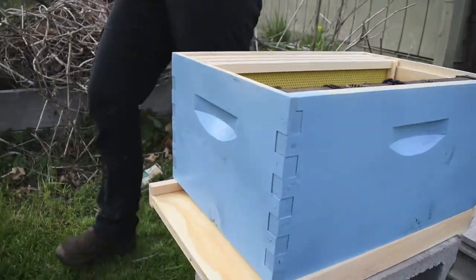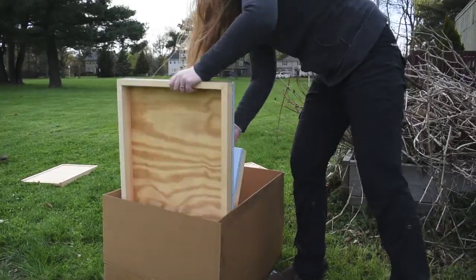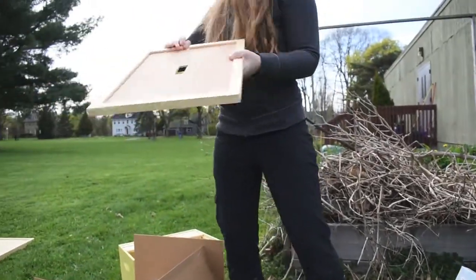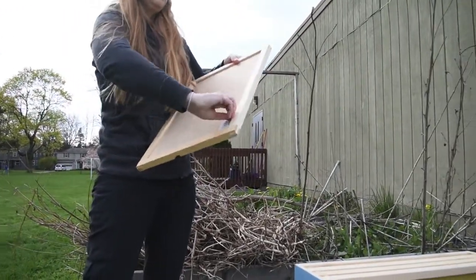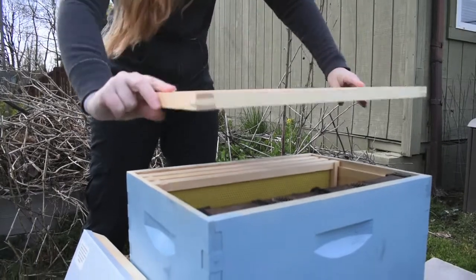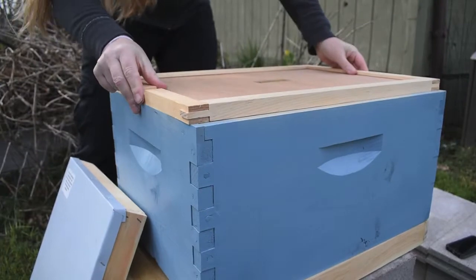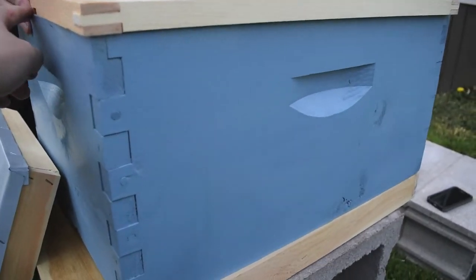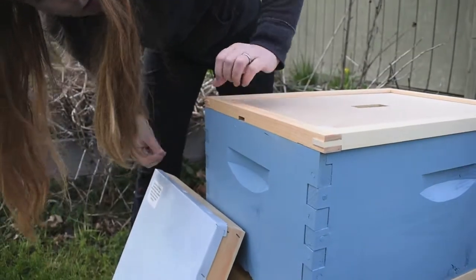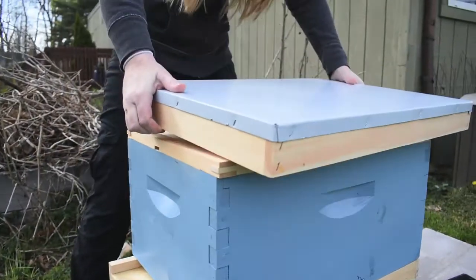How are we gonna close it up? Well, we have this right here — this is an outer cover and this is an inner cover. Do you think we should put it like this, or like this? Probably like this — I think that's the right way. That means the bees are able to exit out this little hole right here as well as the bottom. And then we have our cover, which I have to rip the wrapping off of, which will go right here.